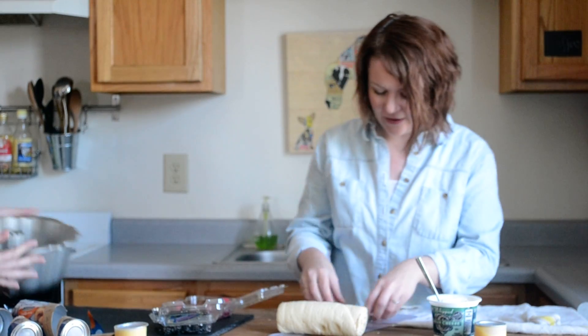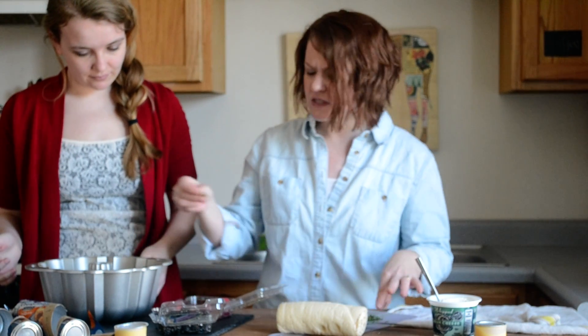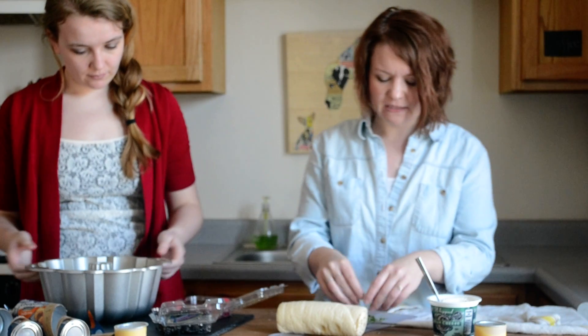Once you've got your berries in there, we're going to put a little bit of fresh basil in. Don't put a lot because basil is a little bit overpowering for something sweet, but the bread is really sweet so we wanted to cut that sweetness down a little bit.